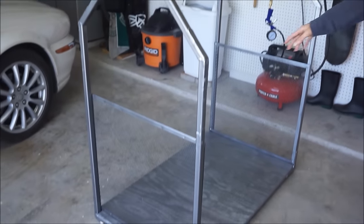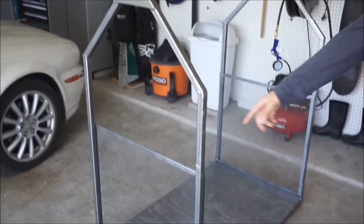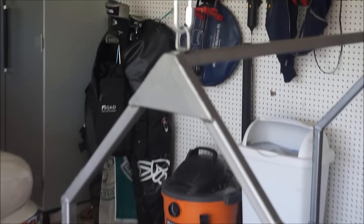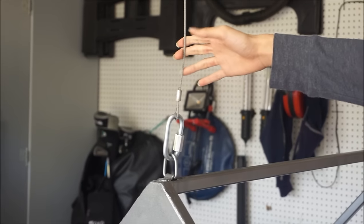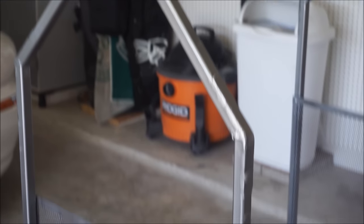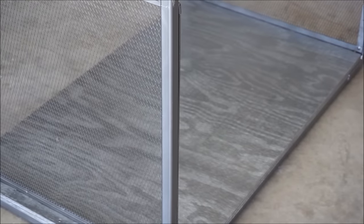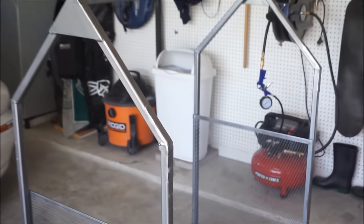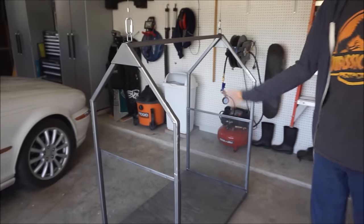What we have here is it's made of one inch square tubing, and the cables are attached up here with a 300 pound capacity D-ring. The platform itself is 26 inches wide by 44 inches long and 52 inches high, and it weighs 75 pounds altogether.